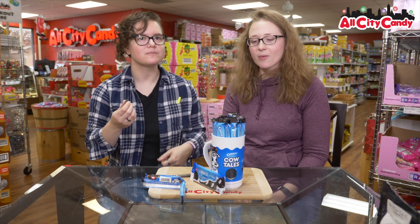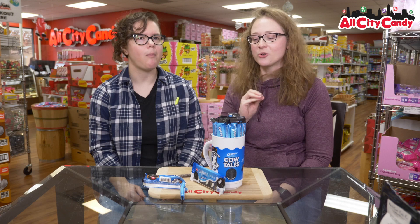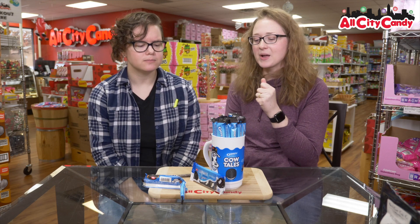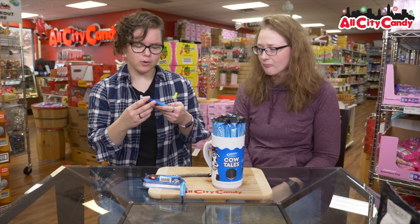Resident cow tailologist, thoughts on the Oreo? It's good. It's like a chocolatey caramel. It's good. And it tastes like the original cow tail, but slightly more chocolatey. I don't get the Oreo chocolatey — I'm not getting Oreo. I'm not getting a very strong Oreo. I'm getting Oreo.